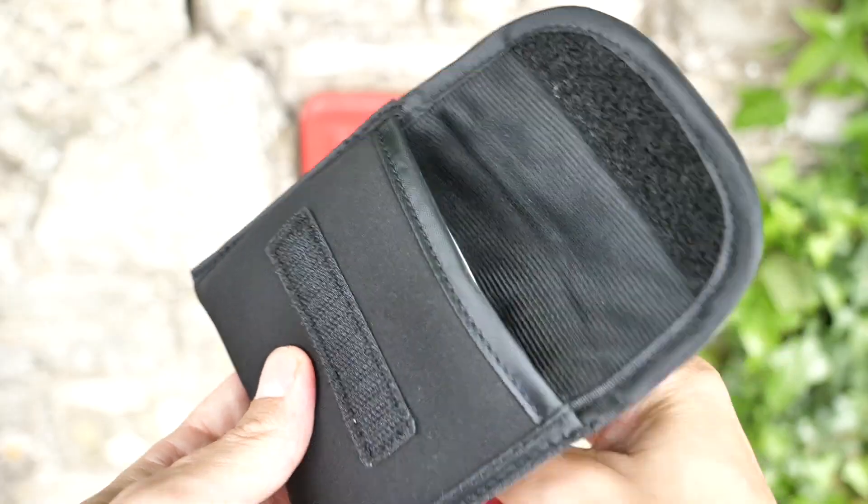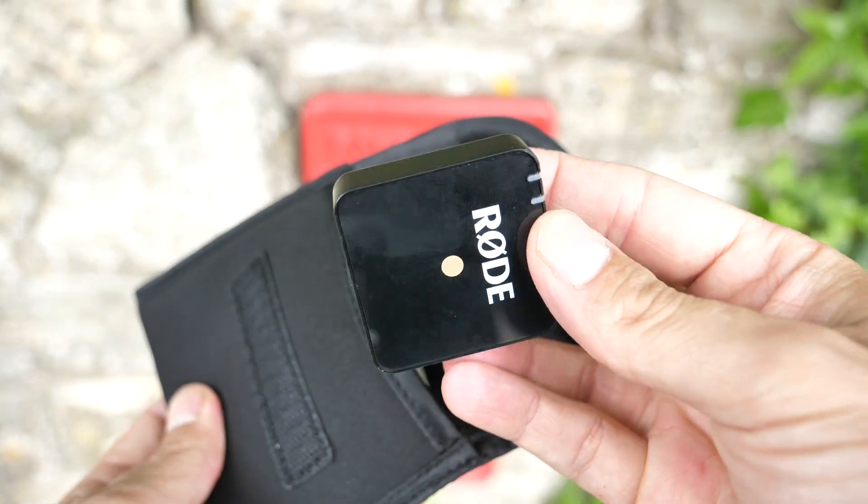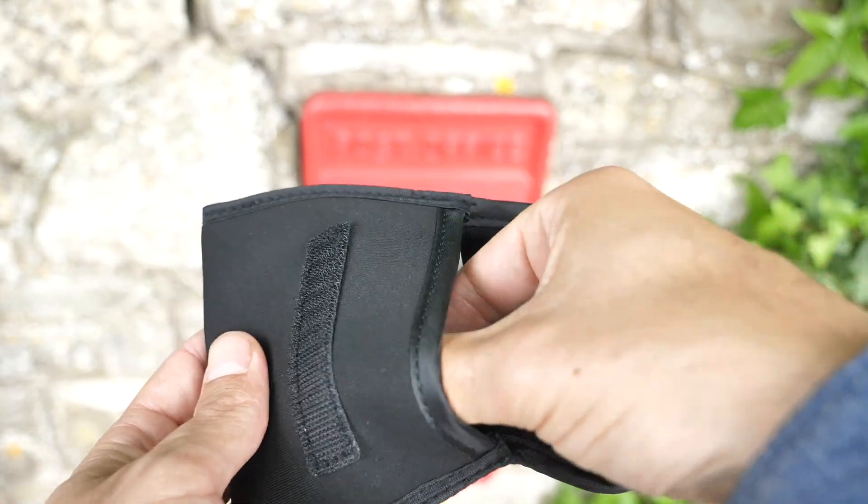We're still in the process of testing this mic, but so far the results seem very positive. It's small and fits in your pocket, it's got a nice little pouch to put everything together, it's quick to set up, and here in a busy town center next to regular traffic, it's picking up my voice very nicely.